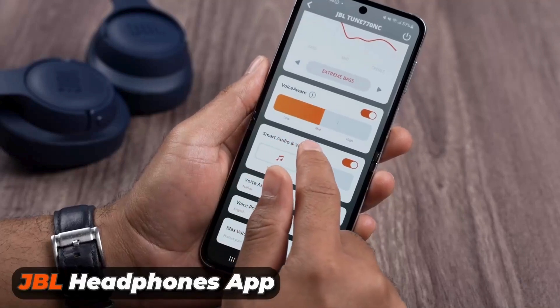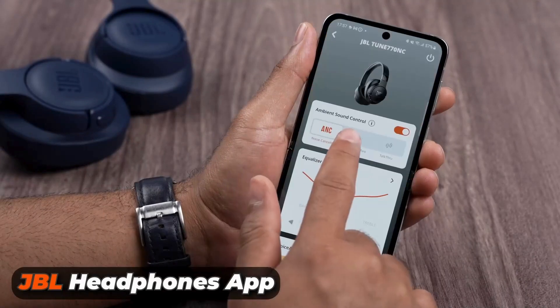They connect via the JBL headphone app, where you can play around with the EQ settings as well as adjust noise cancellation. I think all these features make the JBL Tune 770NC a great pair of headphones.